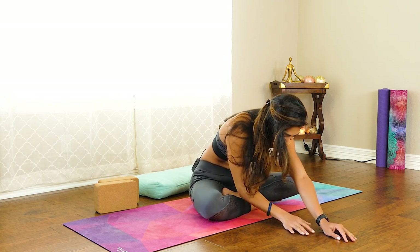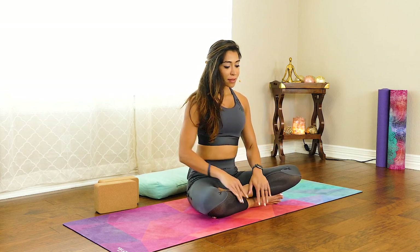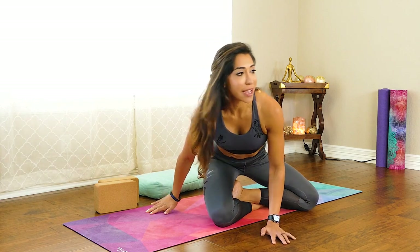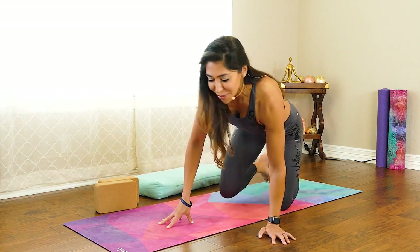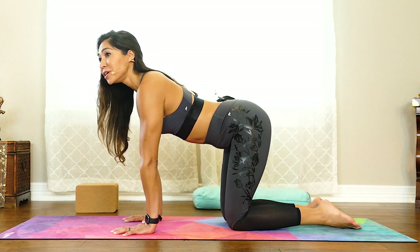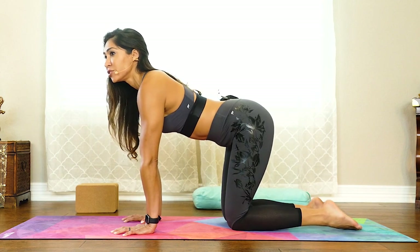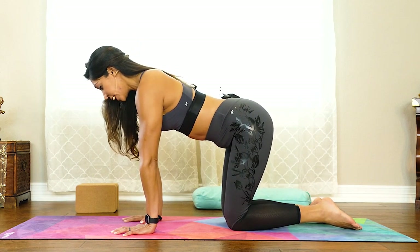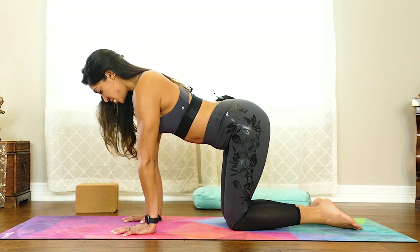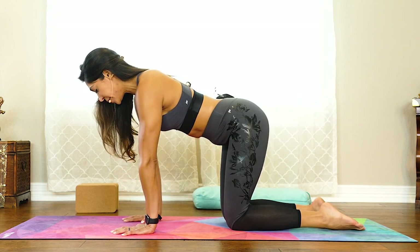I encourage you to stick with it and not throw in the towel too quickly. Give yourself a fighting chance. As you're ready, slowly walk your hands back. Then we're just going to transition to our hands and knees, called tabletop position. In your tabletop position, make sure your wrists are stacked under your shoulders and your knees are stacked under your hips.